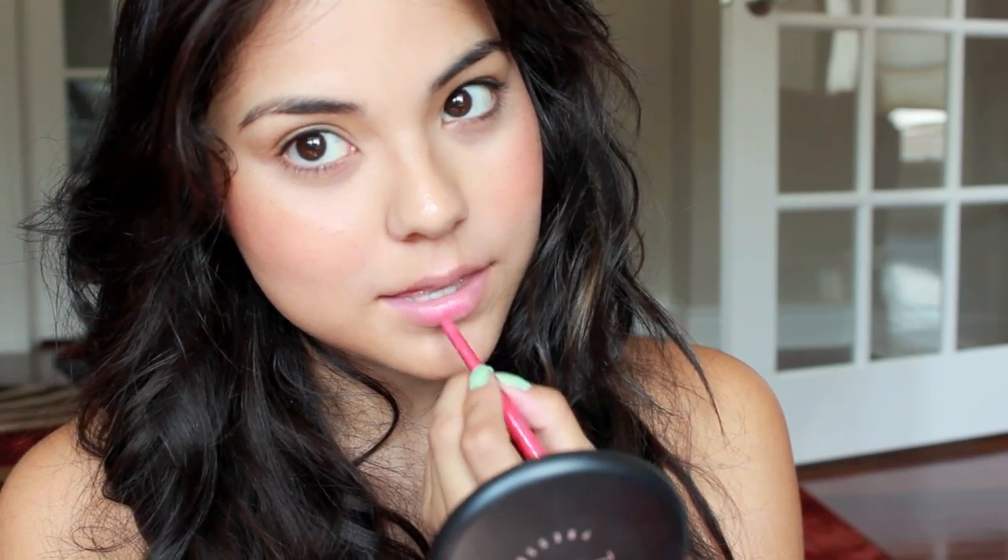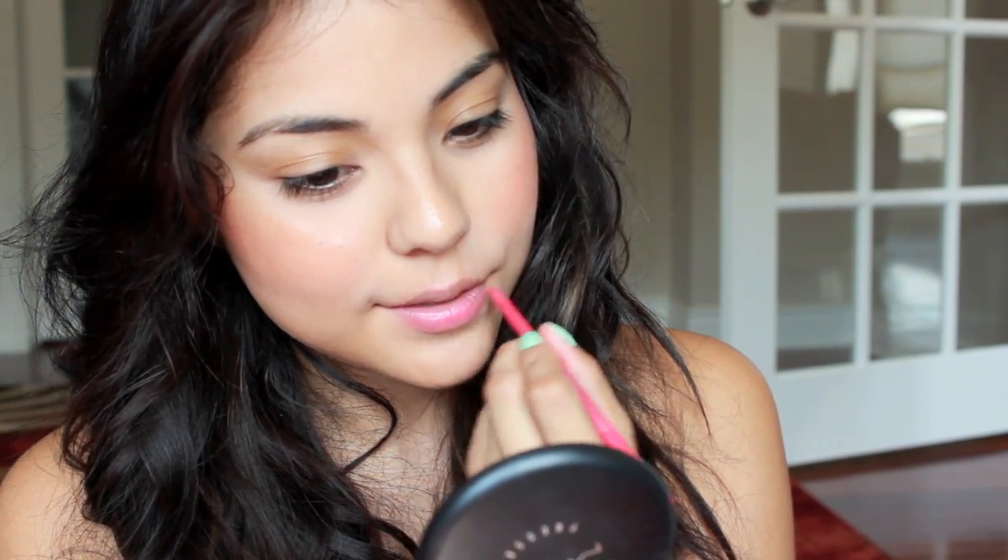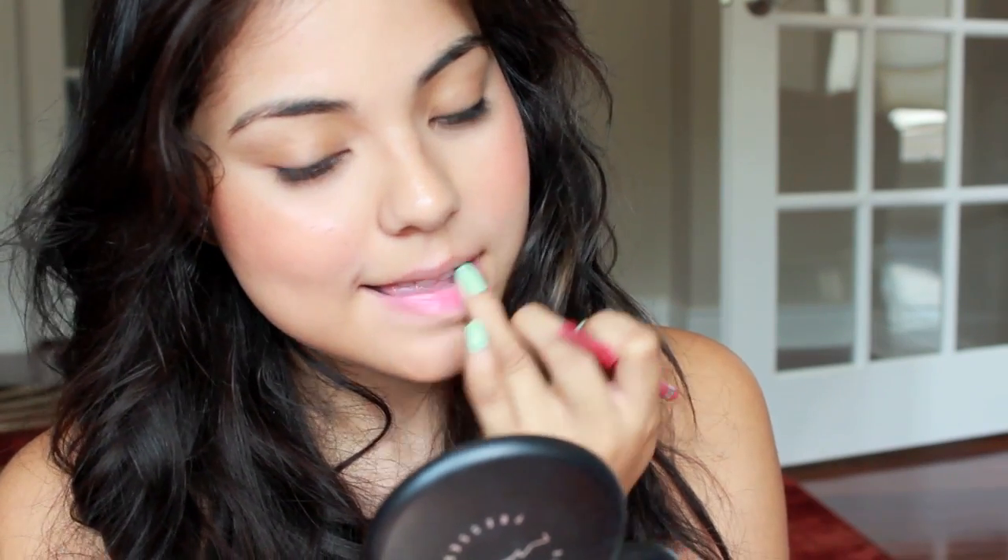After that, you're pretty much done with your face makeup. So I'm just going to apply my favorite lip color. I love using lip liner as a lip stain, so I'm just using one by Rimmel. I believe it's in the color Pure, and I'll leave it down below in the description box if you're interested. So I'm just applying that onto my lips.